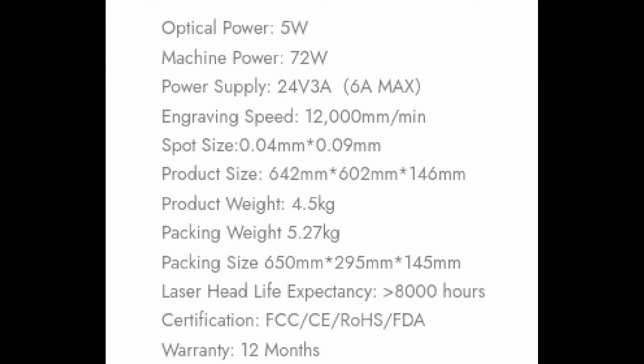Here we can see some of the characteristics of the machine. The optical power, as we mentioned before, is 5 watts and the total machine power is 72 watts. This large power is provided because, according to the web page, the laser can be upgraded with two units — one of 10 watts and the other 20 watts — which will be available soon for purchase.